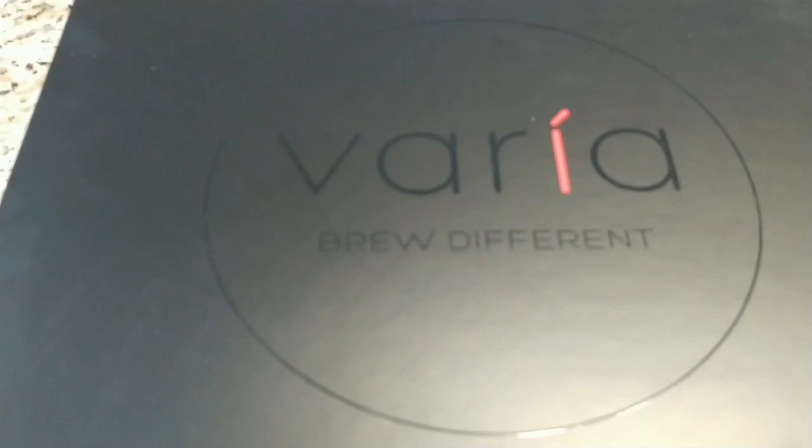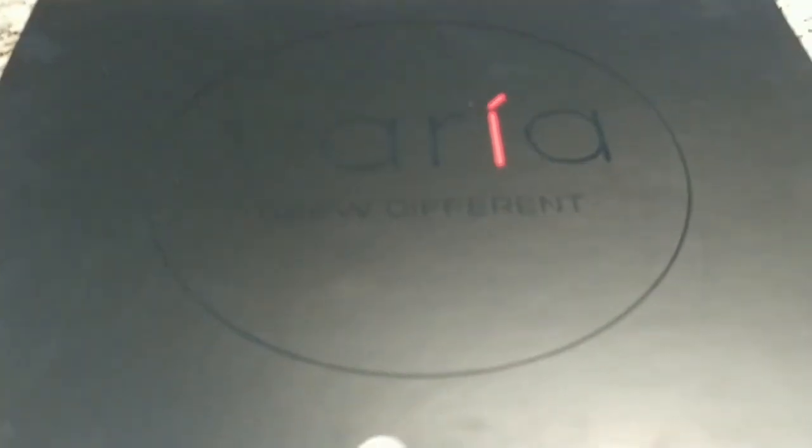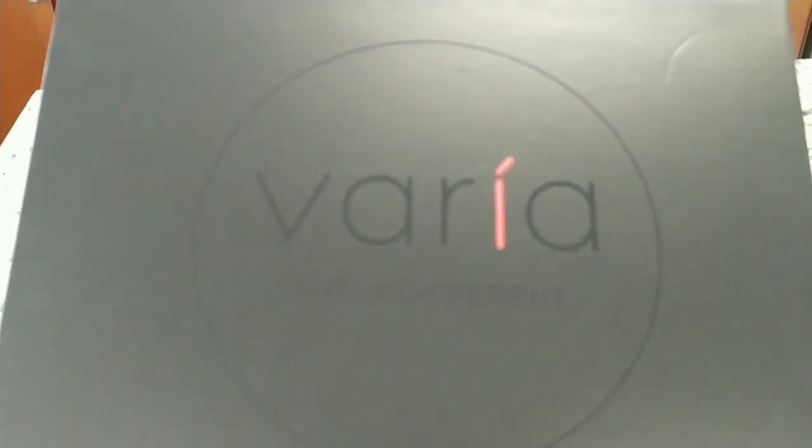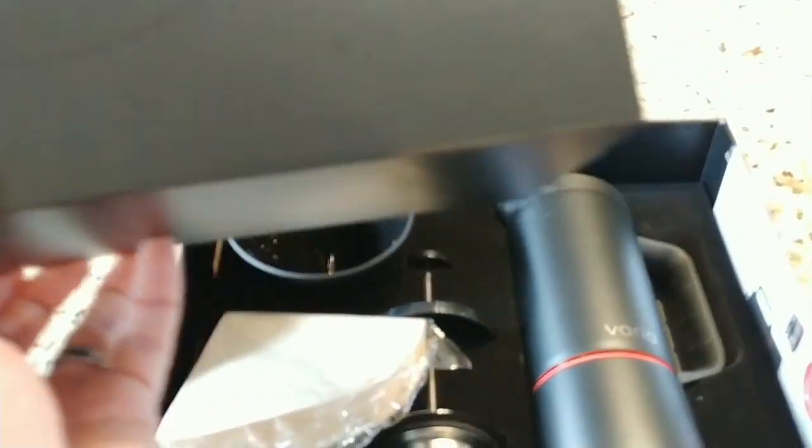As you can tell, it's a pretty big box. I'm going to do the big reveal right now. It comes in this really rad black box — let's see what it's all about on the inside.